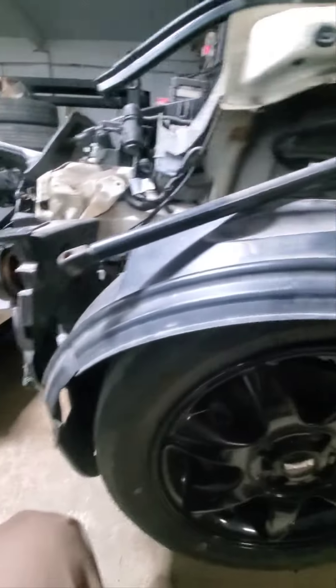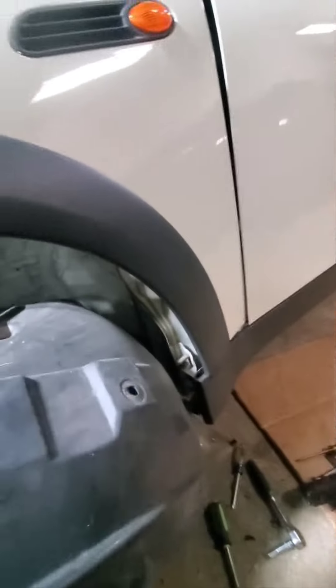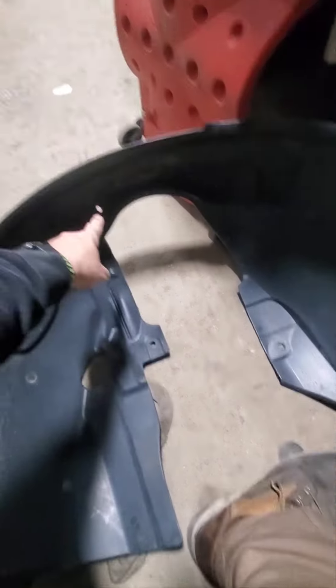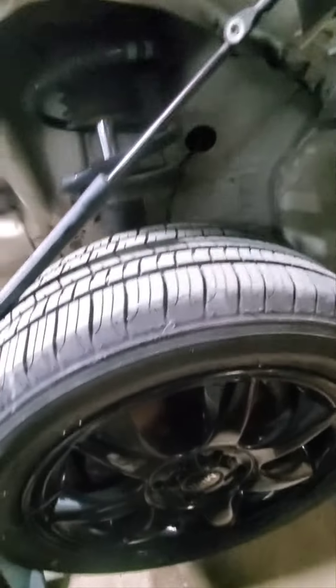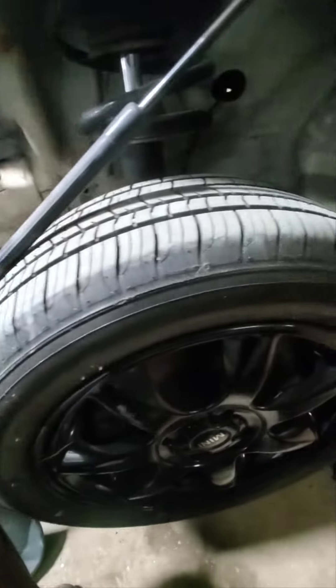First you want to get this liner out of here — I've already detached it. You've got some retaining clips here, here, up there, and I believe there was a bolt retaining clip here, there, and there. So there's one, two, three, four, five — looks like six of these where you just unscrew it and then pop it out. Sometimes you just got to cut it and pull them out.